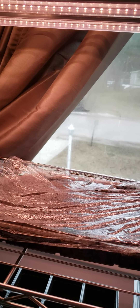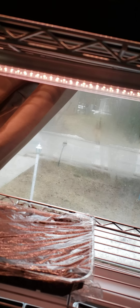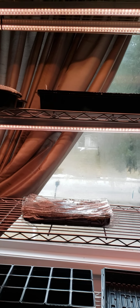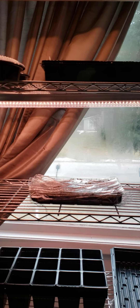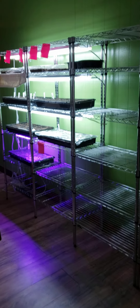These are all grow lights — specifically LED grow lights. I paid a buck a piece for these, I paid about $25 for these, and these grow lights were from last year or the year before. They're not cheap — I think probably $60-70 worth.